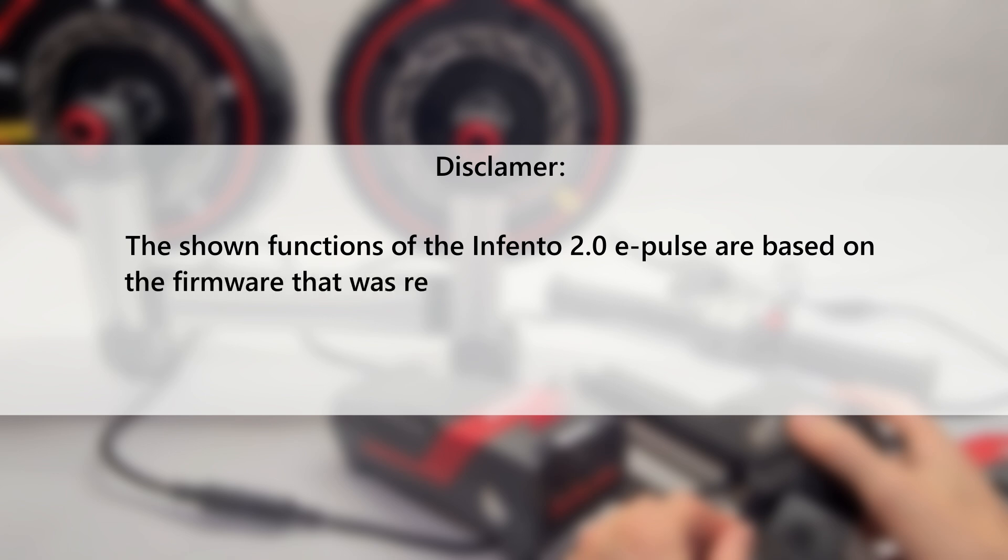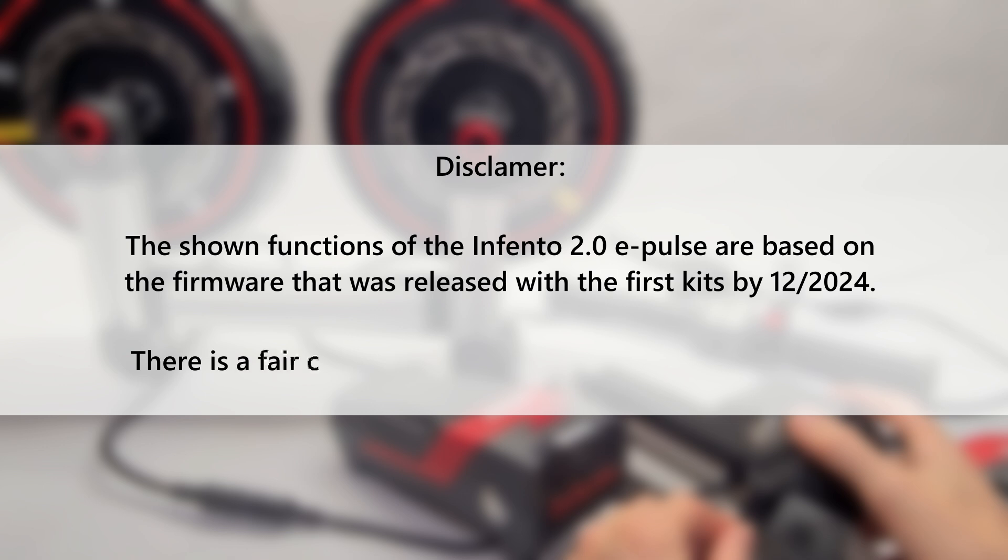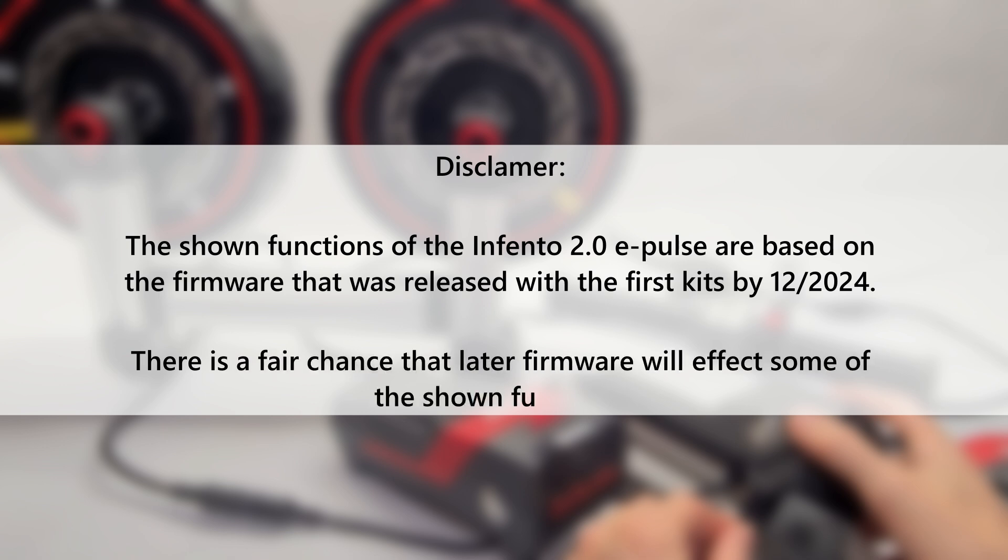The shown functions of the Infento 2.0 ePulse are based on the firmware that was released with the first kits by December 2024. There is a fair chance that later firmware will affect some of the shown functions.